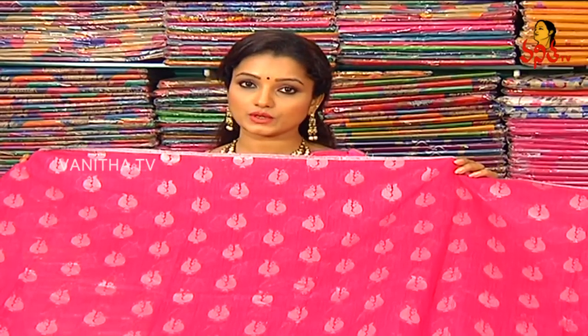Also, Vigneshwara Silks has a YouTube channel — we upload 3 to 4 videos every day. Watch them and choose the latest collections for yourself.